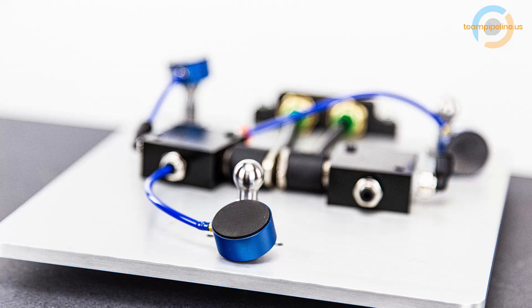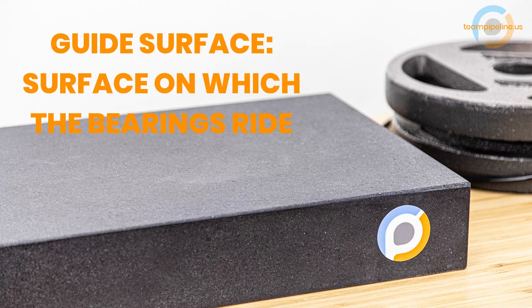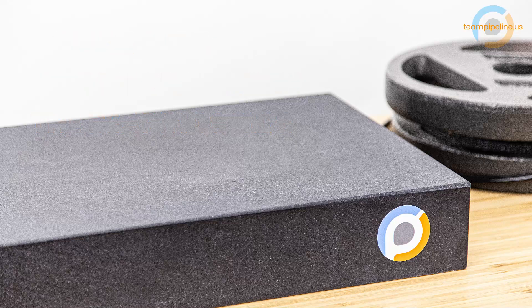For more details about these bearings, you can check out the accompanying article we wrote. The first mistake we made was underestimating how flat the guide surface needed to be — it needs to be really super flat. New Way Air Bearings, the company that makes these, recommended a flatness of 400 thousandths of an inch with a surface finish of 16 RMS. So we're basically talking granite blocks, glass, ceramic, or precision ground metal for the guide surface.